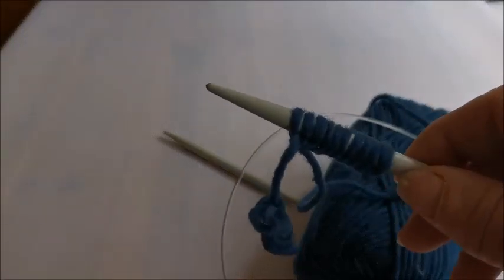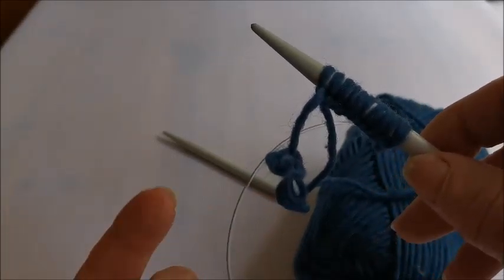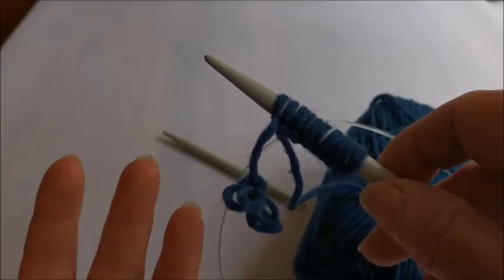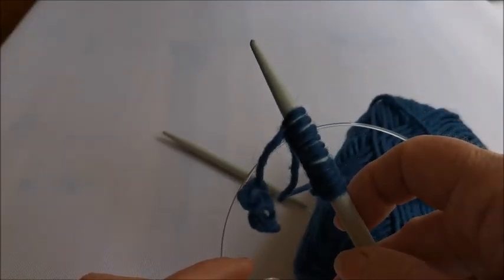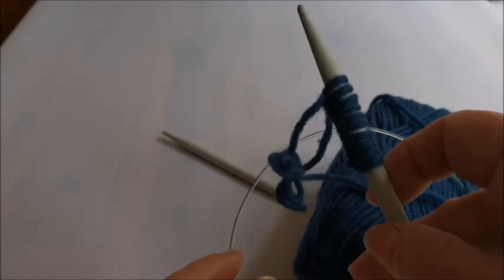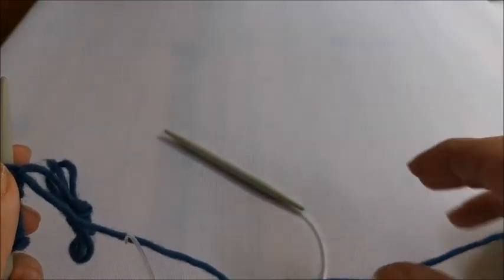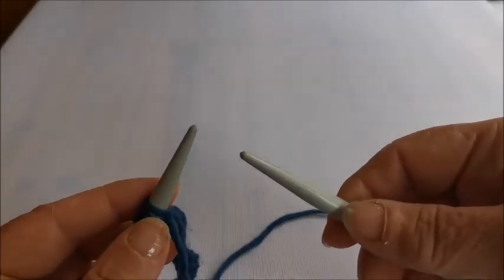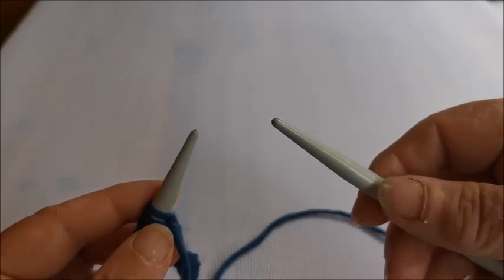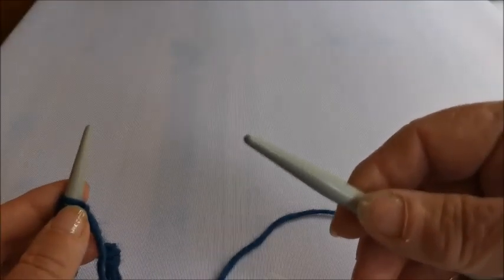We've cast on our 10 stitches, so now we're actually going to start knitting. This is a circular needle - usually you'd knit in a circle with it, but you can use them just like ordinary needles, which saves you buying an extra pair. What the pattern says is to knit these 10 stitches in stockinette stitch. Stockinette is the most basic of stitches - it's purl one row, then knit the next, then purl one row and knit the next.